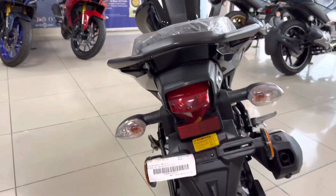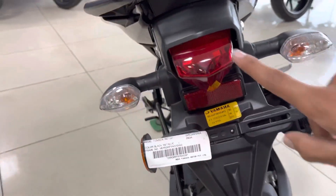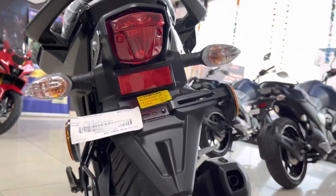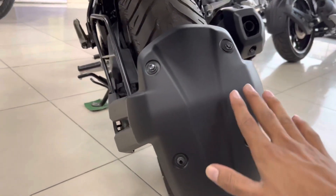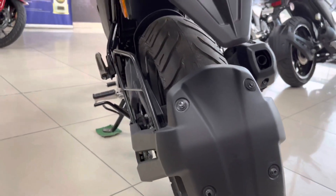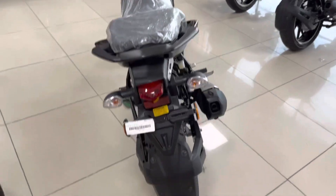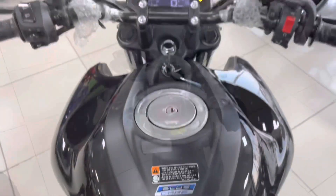You can see the pretty silencer on the right hand side. This is the tail light, these are the side indicators, and this is the area provided for the number plate. You can see the mudguard too — it has pretty good quality and feels good. That is it for the rear view.